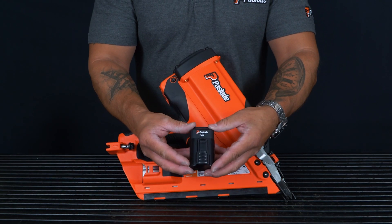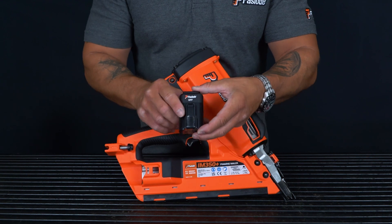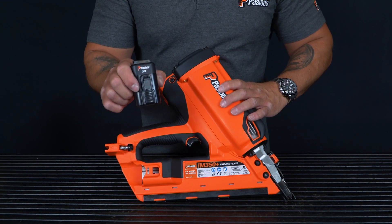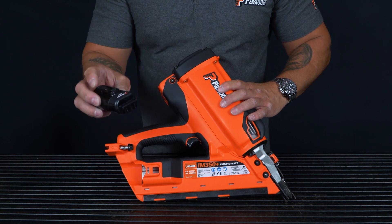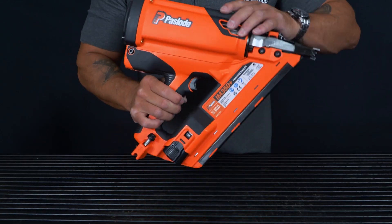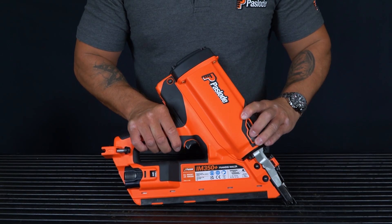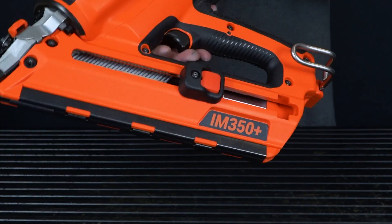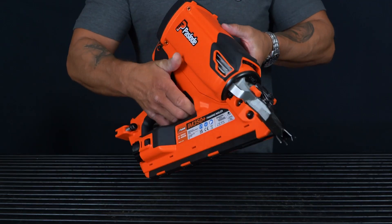And lastly, we need to load the battery into the tool. With Pazode, we always say the battery is the last thing in and the first thing out for safety. Take your battery, locate it into the tool. On first click, the battery is in the tool and safe, but the tool is not live. Second click, the tool becomes live and is ready to fire.